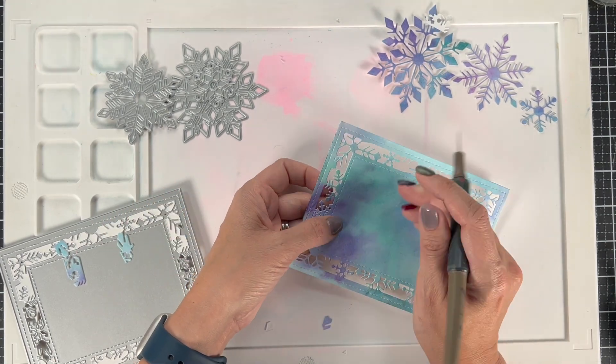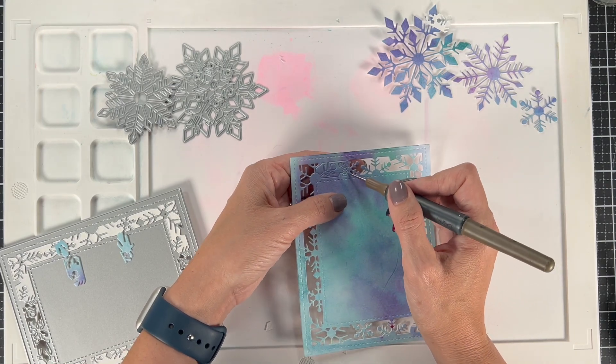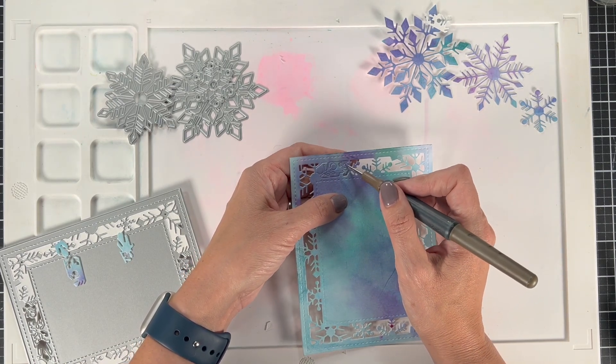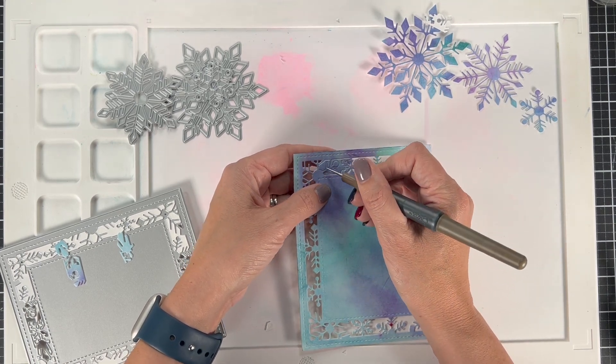I'm going to use some silver paper behind my window here so that it is also shiny, but it really would look cool as a shaker card. I think I'm going to have to make one of these into a shaker card soon.